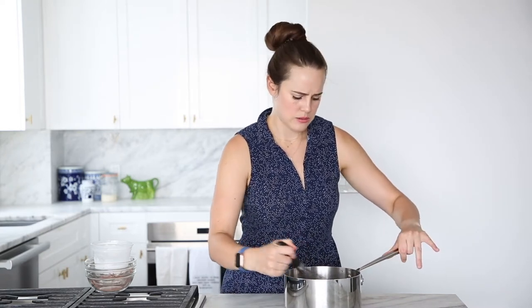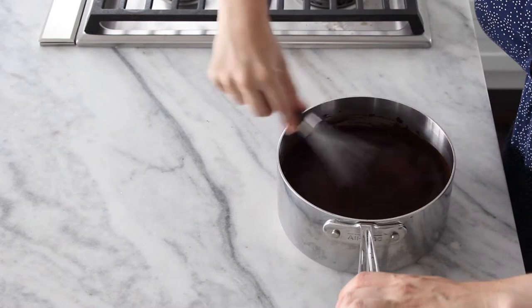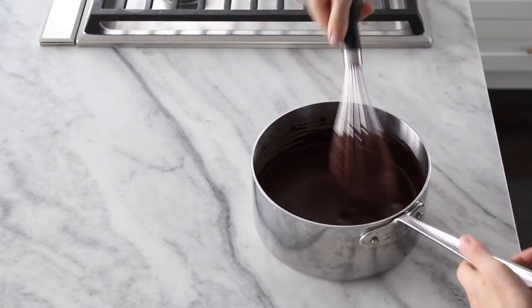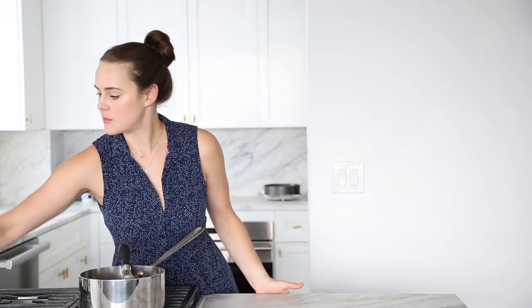I just like to whisk it to hydrate all of the cocoa powder because it doesn't really like to be hydrated — it's not a giant fan of the process. If you have a high-sided pot, that would actually be ideal for this recipe because we are going to let it boil and it is without a doubt going to spew chocolate. Then we're going to turn our burner on to kind of medium.